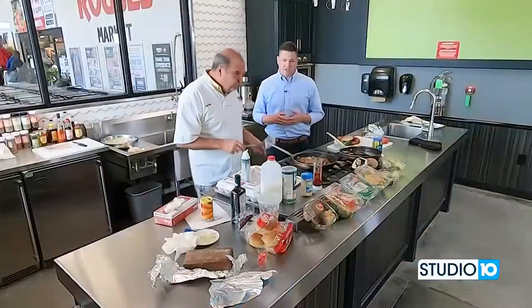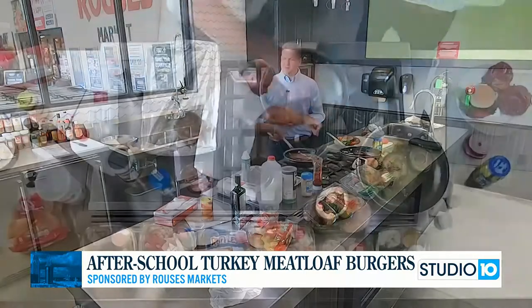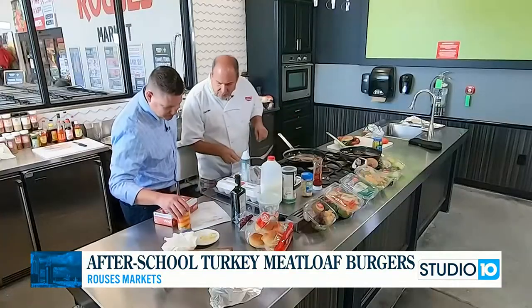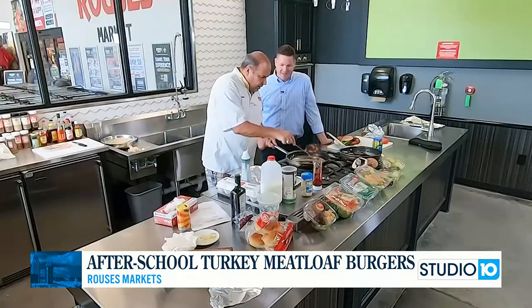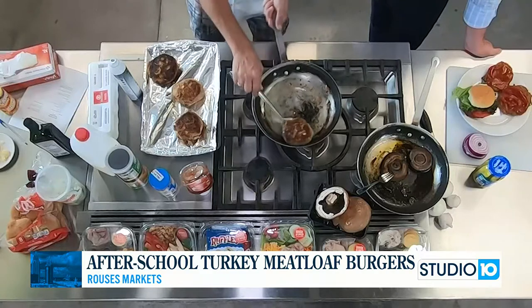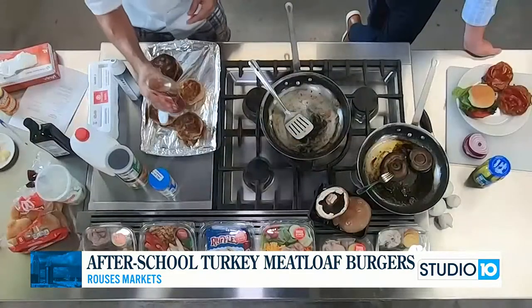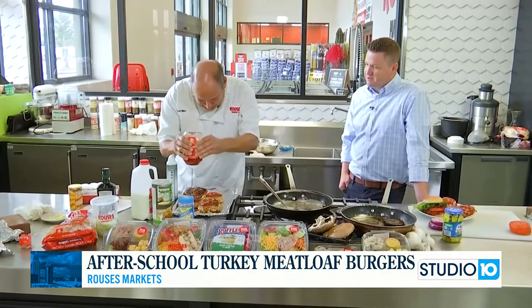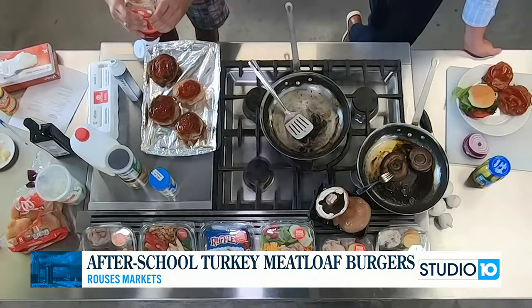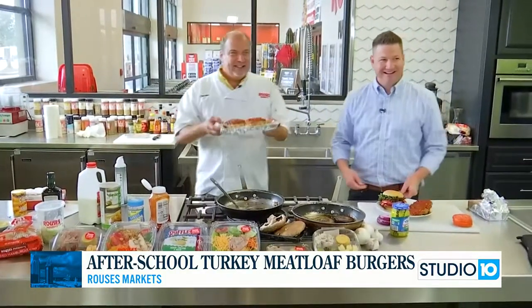Time to finish up these healthier after-school turkey meatloaf burgers — that's what we're calling them. We had a little bit of ketchup in the turkey meat mixture, put a gentle sear on each side for about five minutes. Now we're going to cover them with ketchup — always a staple of meatloaf. Then bake them for about 30 minutes at 350 degrees. That's what it looks like when it comes out.